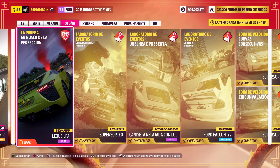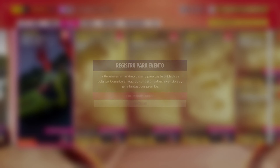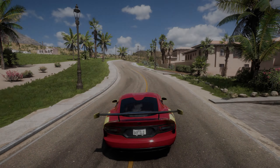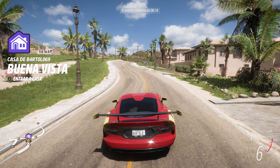Vamos a intentar hacer la prueba colaborativa, se llama En busca de la perfección, y nos dan un Lexus LFA. Y tenemos que usar Lexus, en A. Vamos a ver. La cuenta atrás, 10 segundos, vamos.